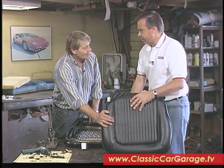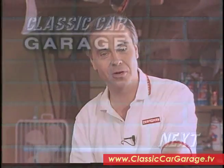I'm going to let you finish this one up. We're going to take a break here on Classic Car Garage, and when we come back, we're going to start the laying of our brand new carpet and putting in our headliner. Don't go away — there's more Classic Car Garage after these words.